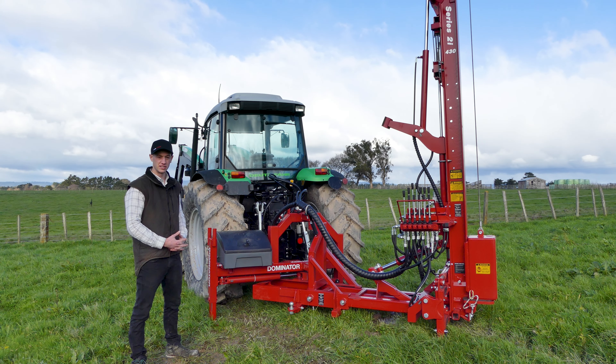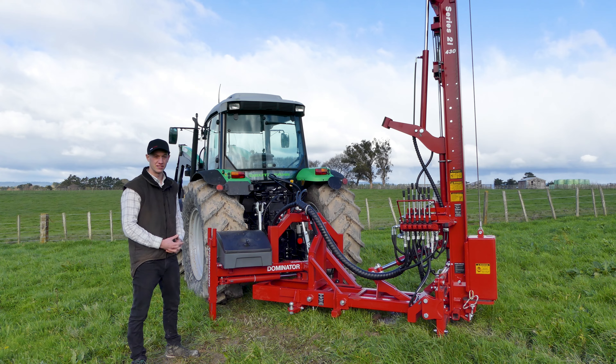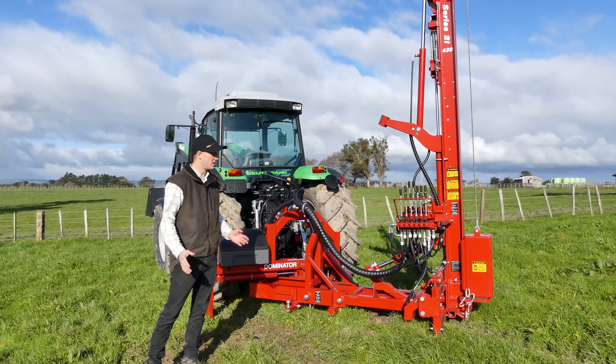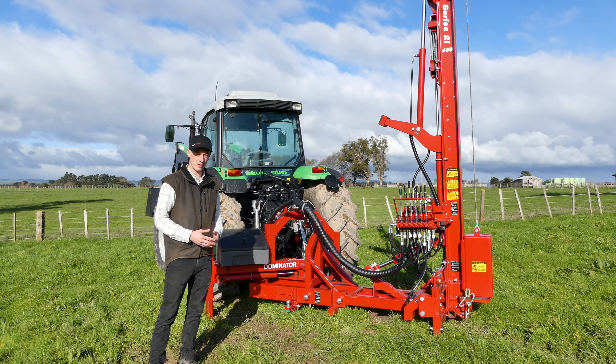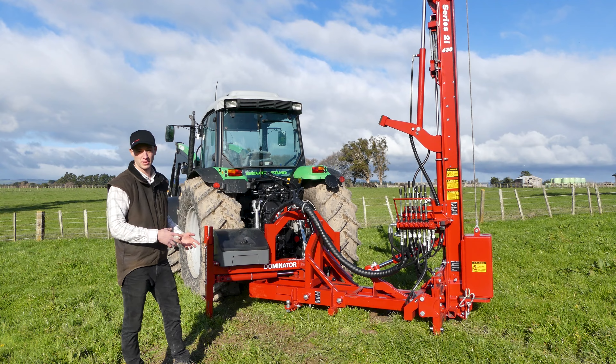Another benefit of this base is that it's built right here in New Zealand to live up to the legendary King Hitter standard. The Dominator base is retrofittable to any King Hitter post driver, and we can supply a second or third tier valve bank to suit. It's a great option as an upgrade to your side mount base, or otherwise we can specify a complete new setup just like this one here.